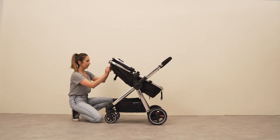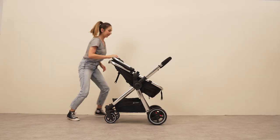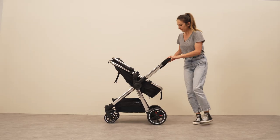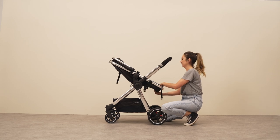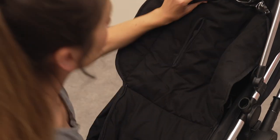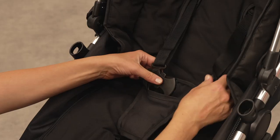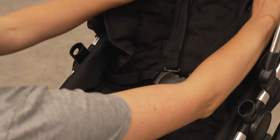Under the seat unit you will find positioning straps — pull this strap taut. At the foot of the seat unit you will find two more straps; they need to be clipped into position. Insert the seat unit padding and pull the fastening straps through the designated holes.